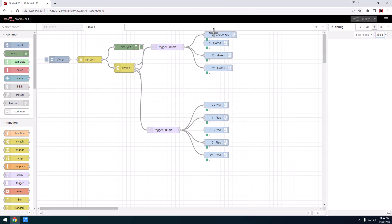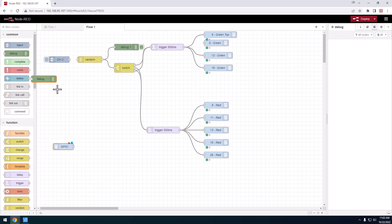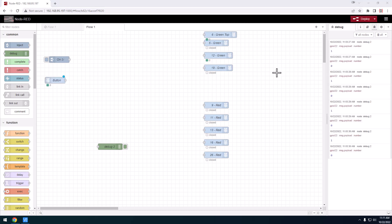Up until this point we've really only dealt with outputs like LEDs. Now we're going to look at an input. I'll go to the Raspberry Pi GPIO and grab an input node. I like to attach a debug node when I first bring something in to make sure it's doing what I think it's doing. The board tells me I soldered the button to GPIO 22, so I'll configure that and call it 'button'. With a button, I'm going to use a pull-down resistor. I'll hit deploy, and when that button is pushed I should see something show up in the debug node.